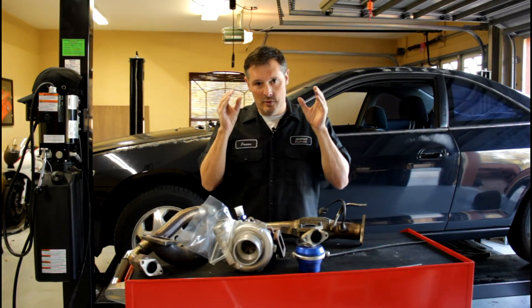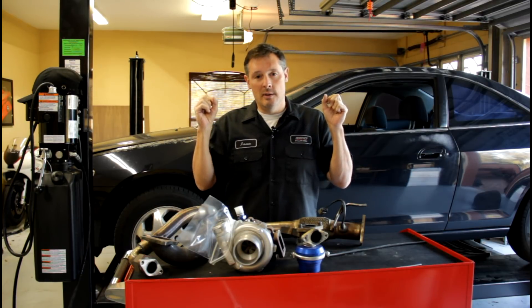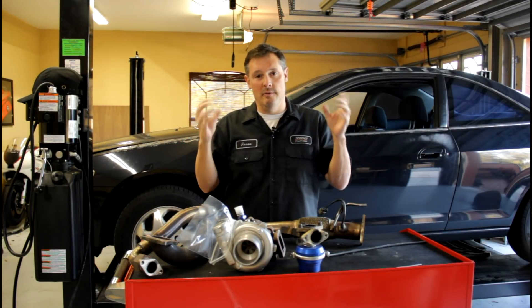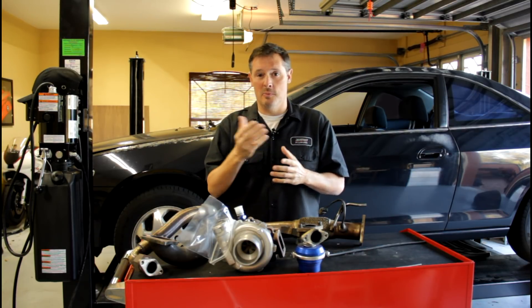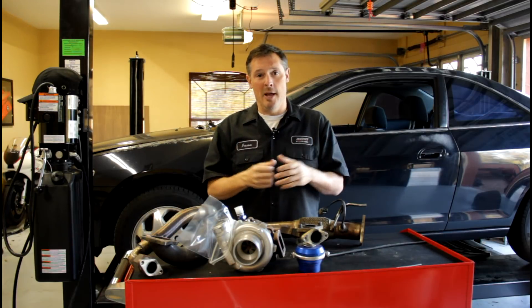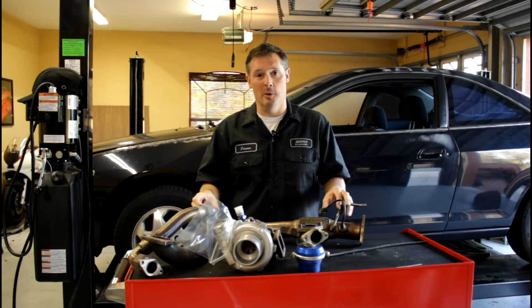In this three-part series, I just want to focus on the deconstruction in this episode, the installation considerations in part two, and then finally the install. I hope you guys enjoy the video — if you do, give it a thumbs up and subscribe if you haven't. Sit back, relax, and I'm going to strap on my GoPro and take you through the process of deconstructing this turbo system. Let's get started.